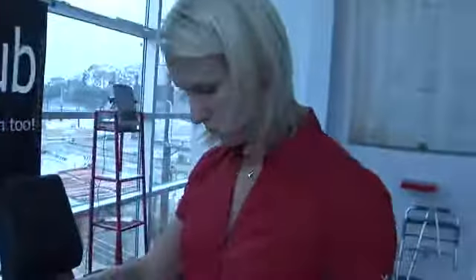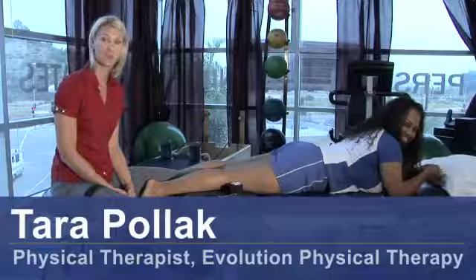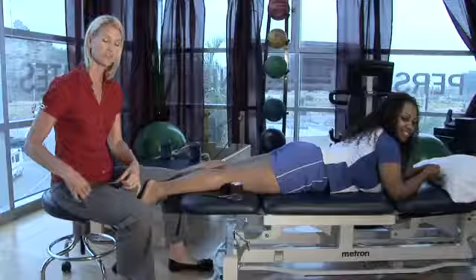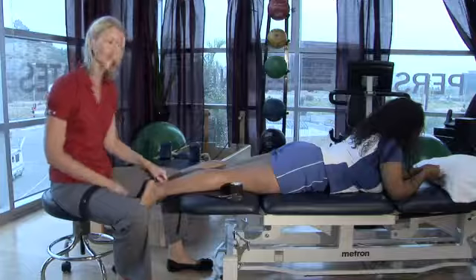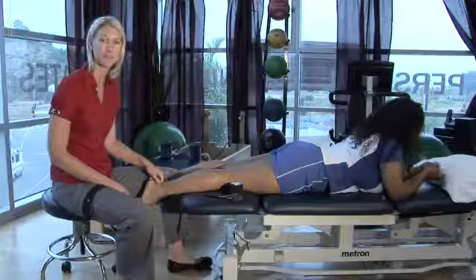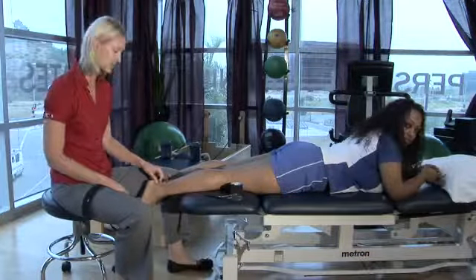Hi, I'm Tara Polak, physical therapist at Evolution Physical Therapy, and I'm here to show you how to tape your Achilles tendon. We often use a tape called Kinesio Tape or Kinesiology Tape to help support the calf and provide relief for any kind of Achilles tendon pain, whether it be Achilles tendonitis or any other kind of overuse injury to the Achilles.